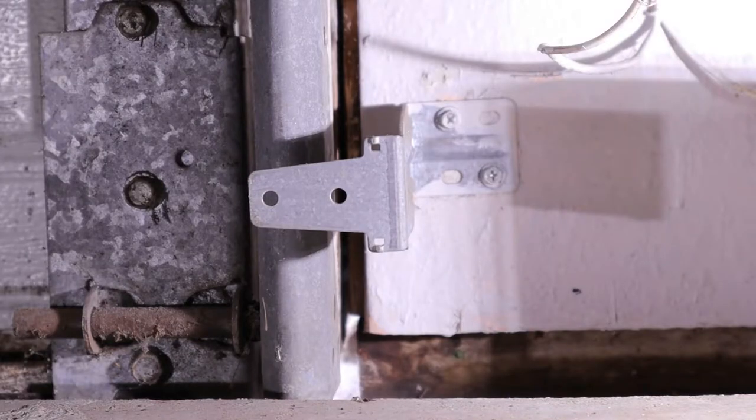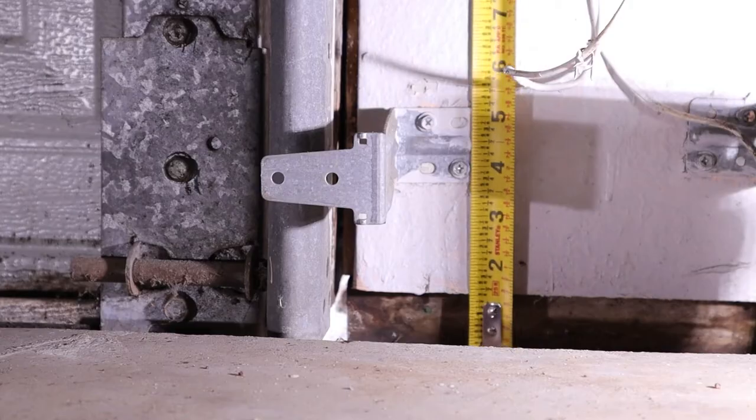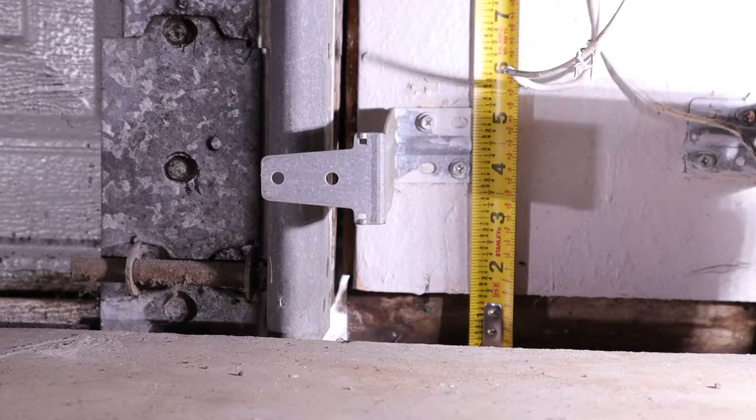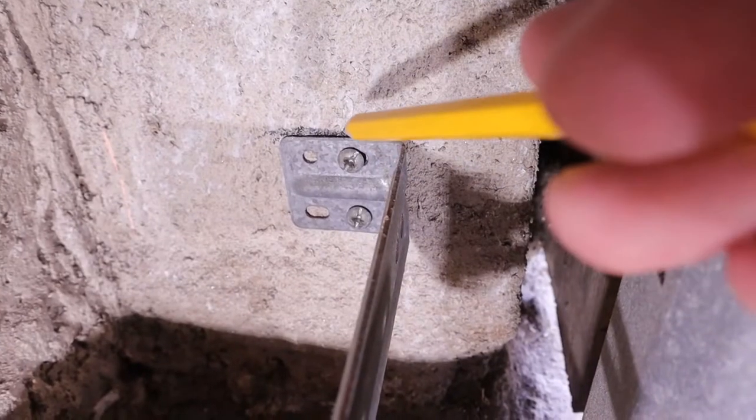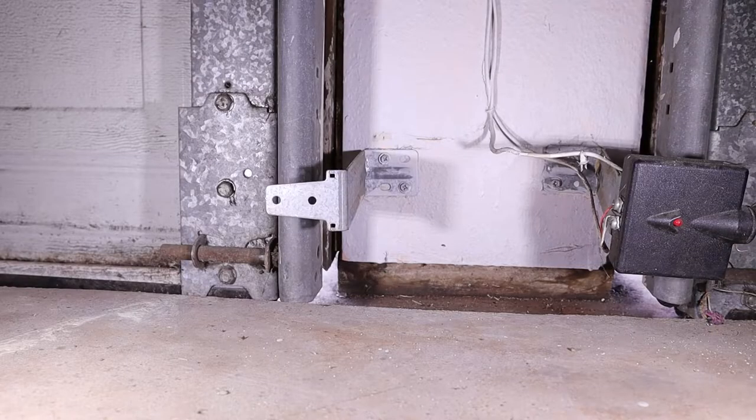Now I'm going to locate the new mounting location. Genie recommends that the top of the bracket be about six inches above the floor and no less than five. I'm reusing the old locations as a reference, and make sure to check and mark both sides and remove the old brackets.